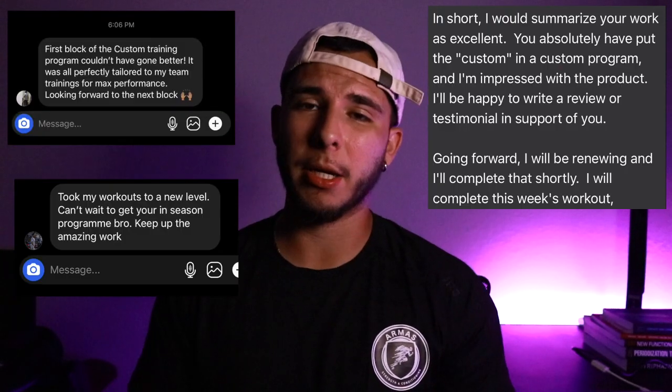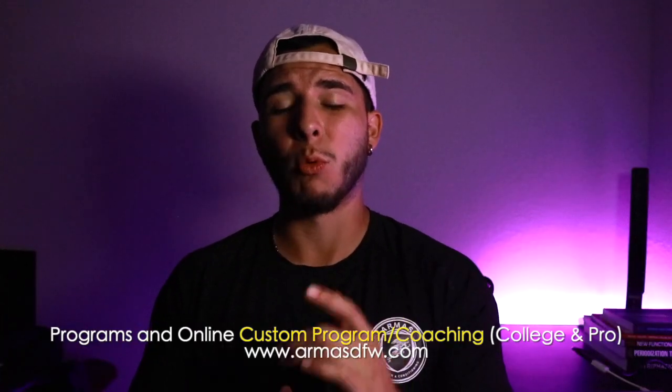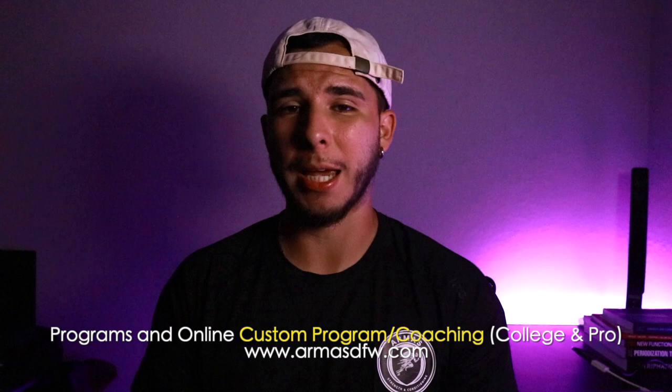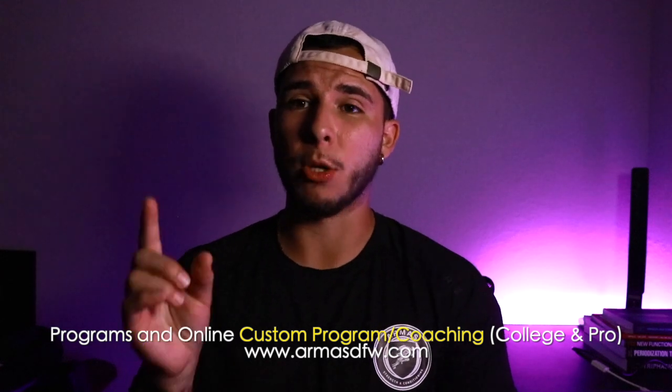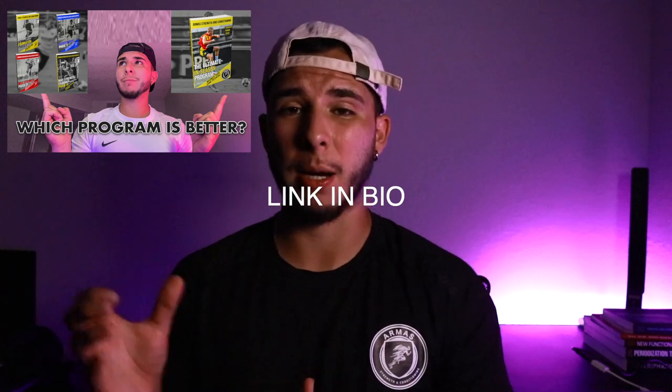That's it — thank you so much for watching. If you enjoyed the video, hit the like button, drop a comment if you have any questions, follow me on Instagram, and check out all my training programs. My in-season program just came out. Hit subscribe for more high-quality content and I'll see you on the next one.